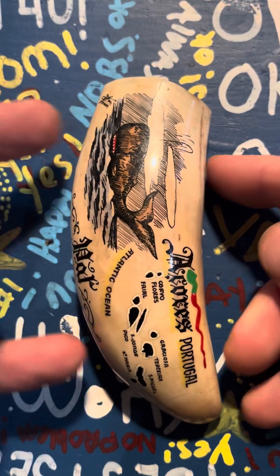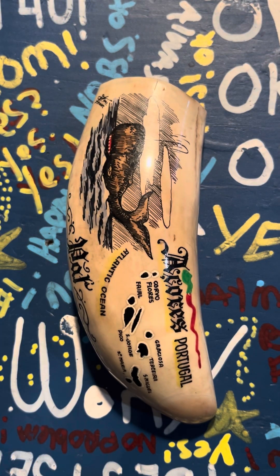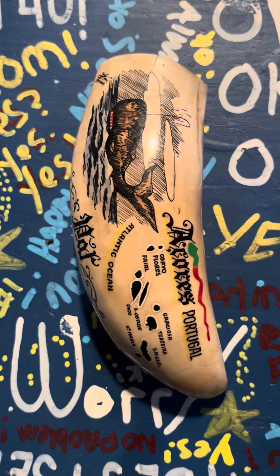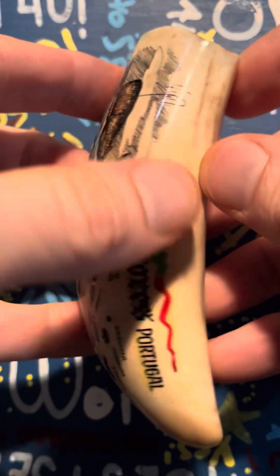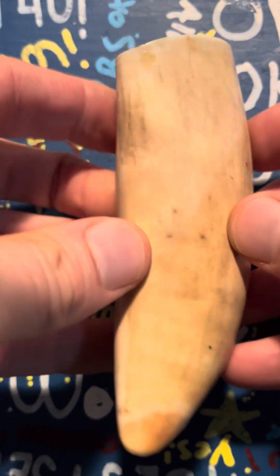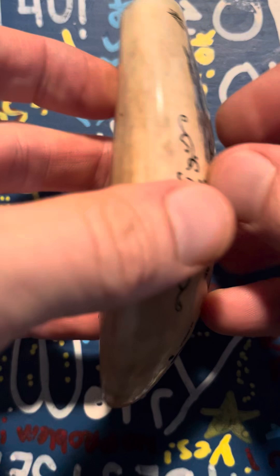I believe this is a sperm whale tooth. Orca whale teeth are much smaller, and baleen whales don't even have teeth like this. Plus, there's a sperm whale depicted right on it. I even showed a photo to AI and said, what do you think this is? And it said, probably a sperm whale. So I think it's a safe bet.